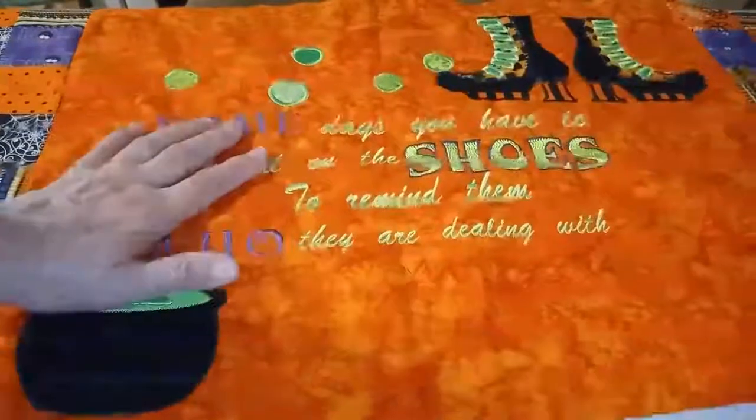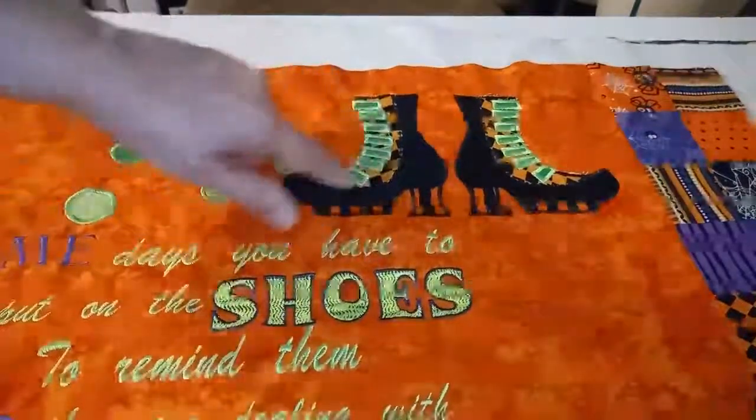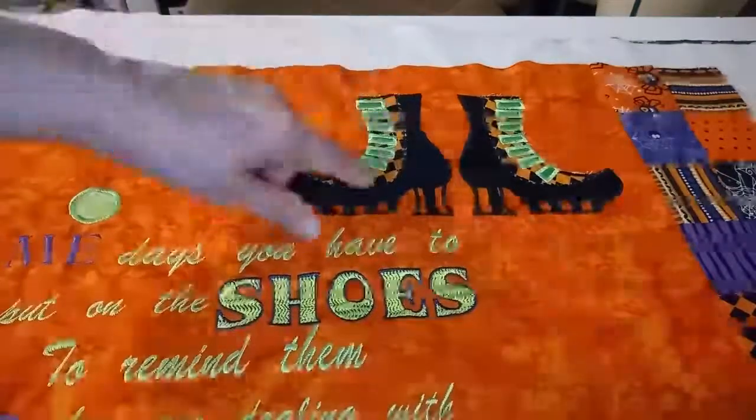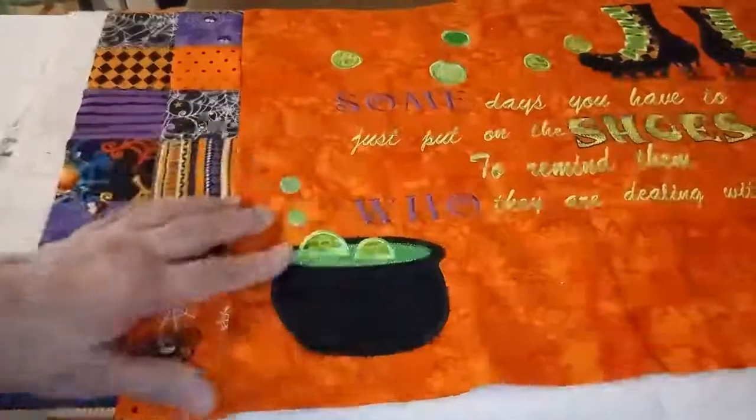I wanted to show you what I've done so far. First thing I have to confess — I told you I had done an appliqué tutorial on the PE Design, but I went back and looked and I have not done one on that. I did them both on the Stellaire. So I will do a future video on how to do an appliqué with the PE Design software. But you basically have seen a couple on the Stellaire — that's what I did. I did the shoes and the cauldron and then the lettering. Let me move the camera so you can see exactly what I've accomplished. Here are the shoes — I changed the appliqué a little bit where I made the bottoms and the heels a little bit different, and I did the shoelaces so they're more of an appliqué than just a satin stitch.